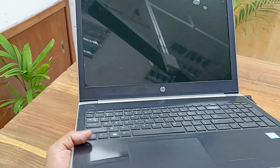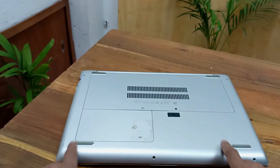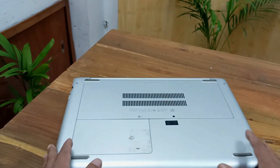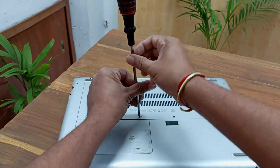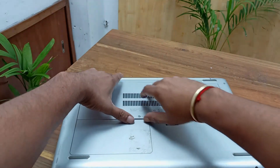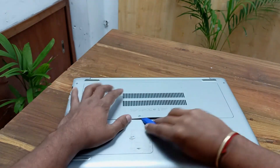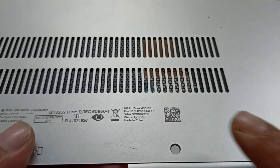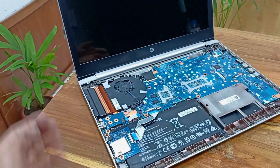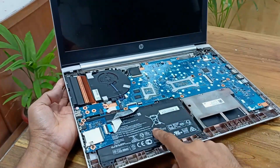Okay, let's start. Unplug the charger. I will unscrew all the screws from the back cover. This is the laptop model: HP ProBook 450 G5.